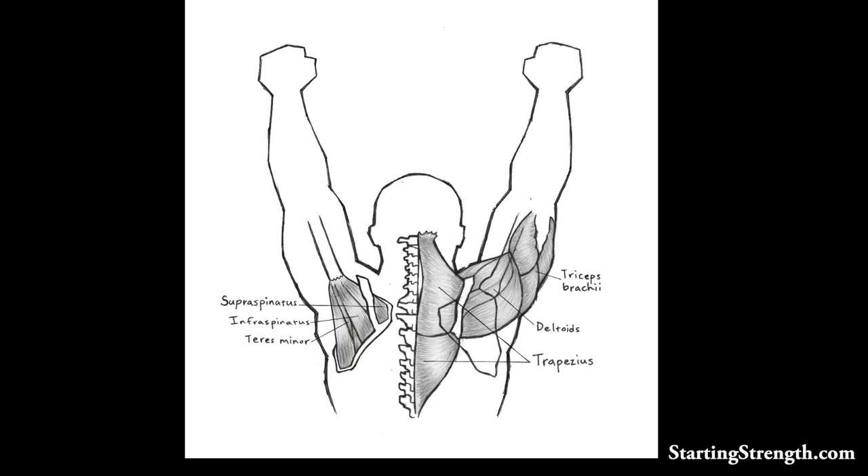You can see that the trapezius — the big muscle lying adjacent to the spine — attaches to the scapula and holds it up. In fact, when you hold a press overhead, the trapezius is what's actually responsible for holding up the load overhead. The deltoids cross from the scapula and clavicle and attach to the humerus about a third of the way down. Also crossing that joint from the posterior view is the triceps.